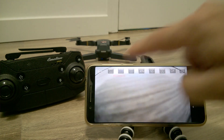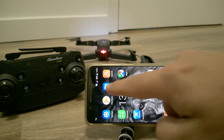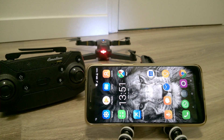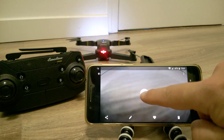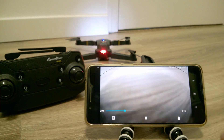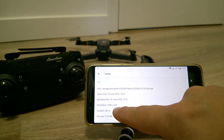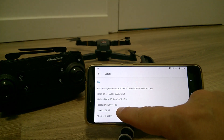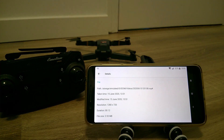Let's turn it off and see what we have in the album. We'll go to the gallery, and you can see I have this video here already. If we look at the details, you'll see that the resolution is 1280x720 pixels. That's how it records to the phone with this resolution.